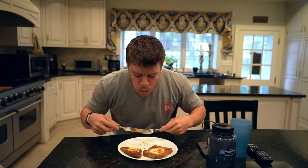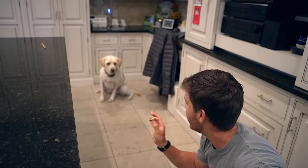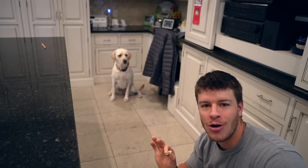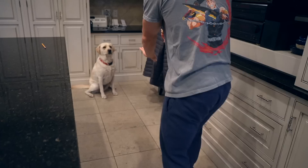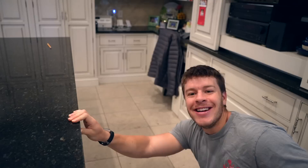Now we're going to see if Maisie can catch. Hopefully you guys can see her way over there. I think this will be the longest throw we've ever had on YouTube. Let's see if she can catch this — yes! Good girl. Now I'll see you guys at the next meal.